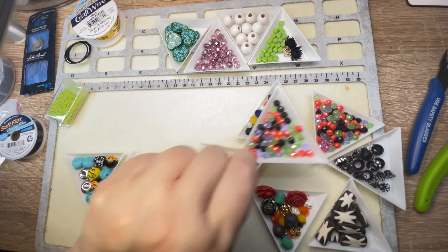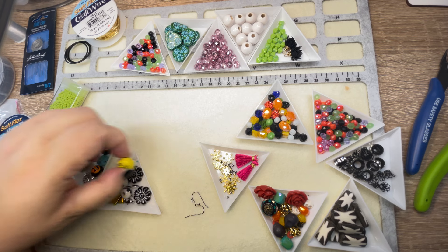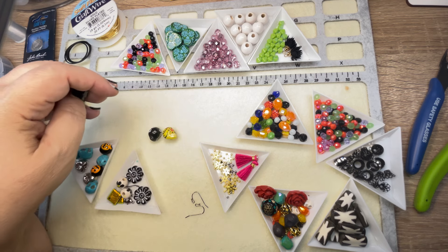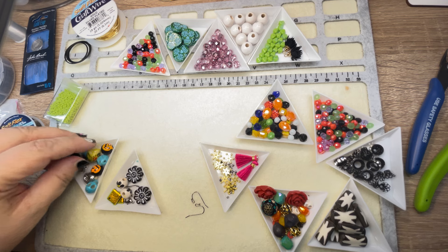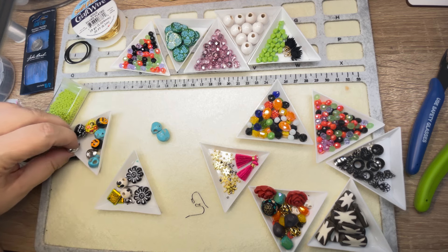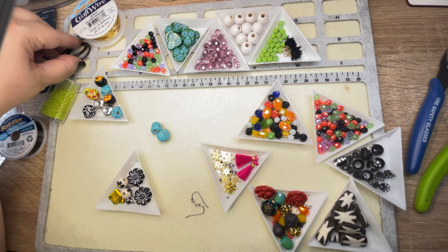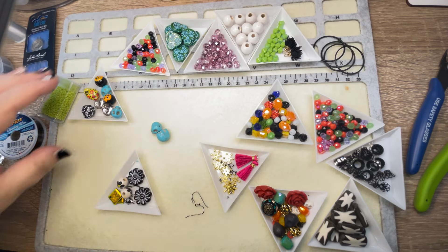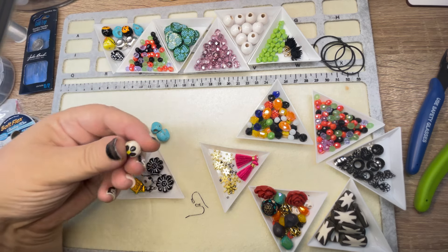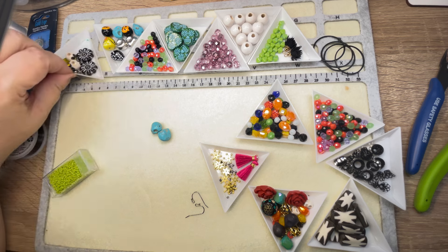There were so many of these rondelles I had to use two little trays. I love these — I want to play with these. I'm thinking necklace. Let's do the turquoise skulls. And I'm definitely saving these hearts for a necklace — they're super heavy, so I don't really want to do an earring with those. Got to have tough earlobes for some of the heavy stuff. I love these, but I think a necklace, along with these.